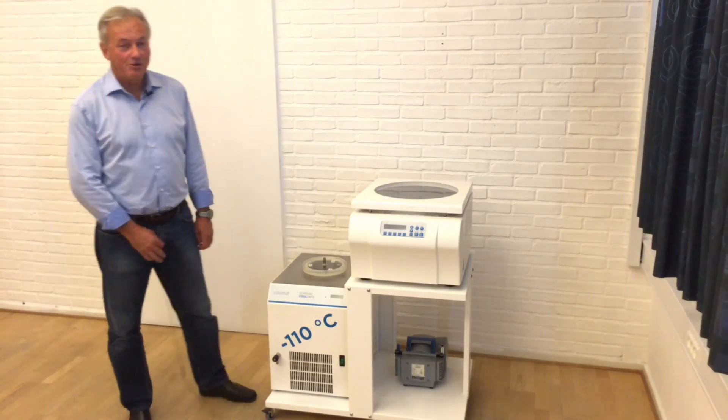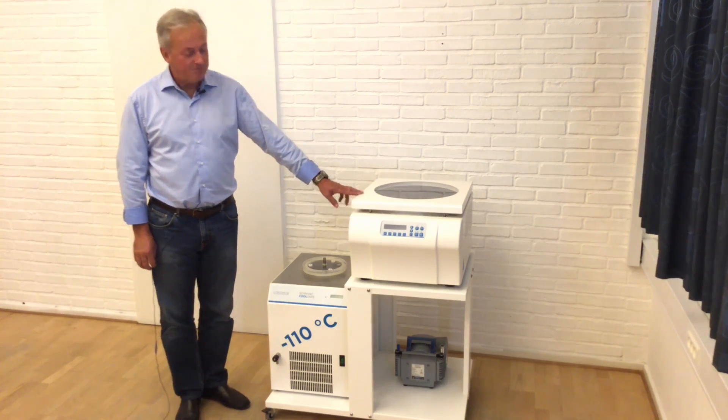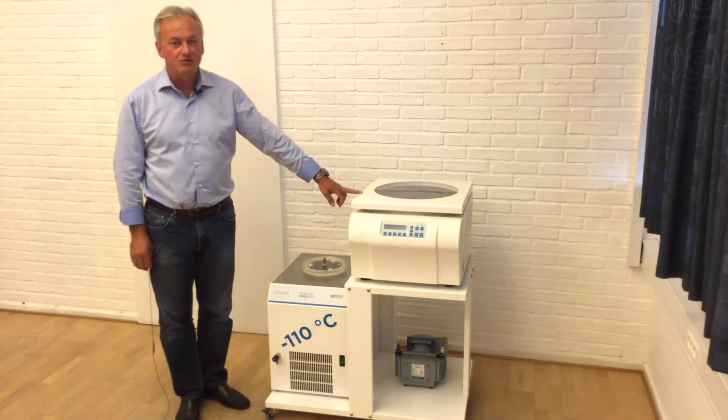Hello, my name is Jesper Scharstein coming from Labergy in Denmark. We have here a MaxiVac Alpha system which we will show you how to assemble.